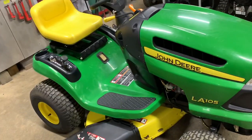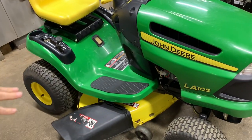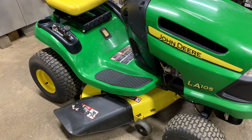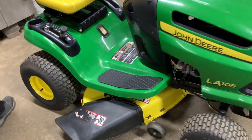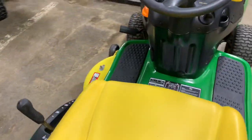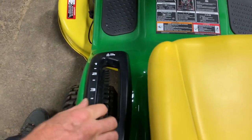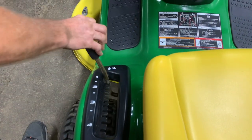I'm going to use a piece of cardboard for my knees. I would definitely suggest getting somewhere on a flat level surface if you can. If you have asphalt or concrete, that's a great way to be able to slide the mower deck out and get it out easy. We're on asphalt. First thing you want to do is put the mower deck all the way in the down position, as far as it'll go.